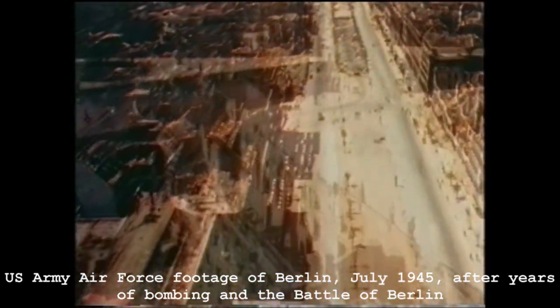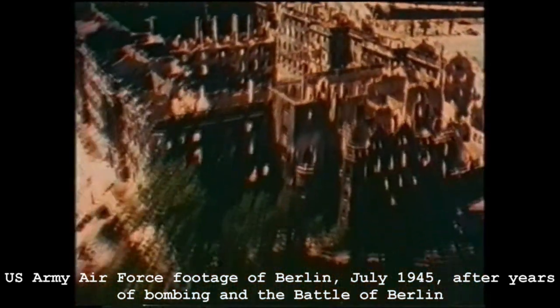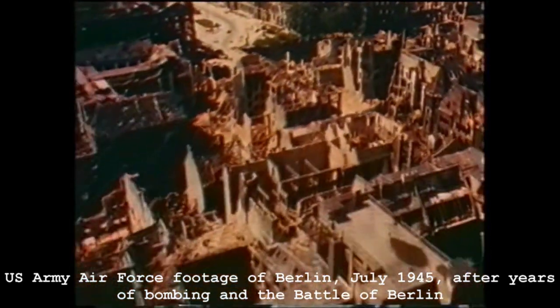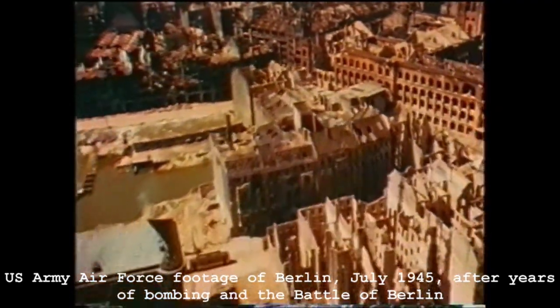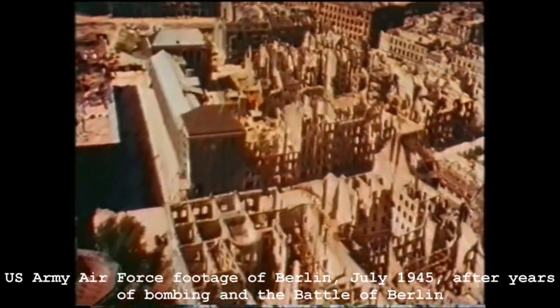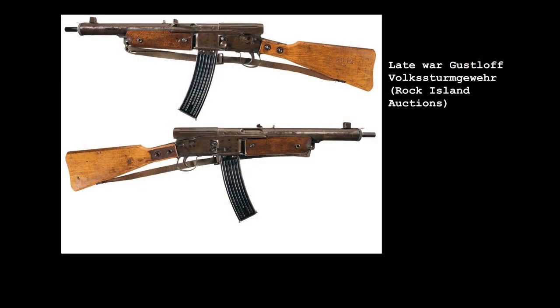Germany's industrial capacity had been shattered by Allied bombing, its transport networks broken, and workforce demoralized. Despite this, arms manufacturers were directed to submit prototypes of simple, cheap weapons that could be mass-produced quickly, with minimal tooling. This spawned a number of prototypes with varying degrees of sophistication — the so-called Volksgewehr, or people's guns. Perhaps the best known of these was the Gustloff-Volksturmgewehr, or MP 507, often referred to as the VG-15.